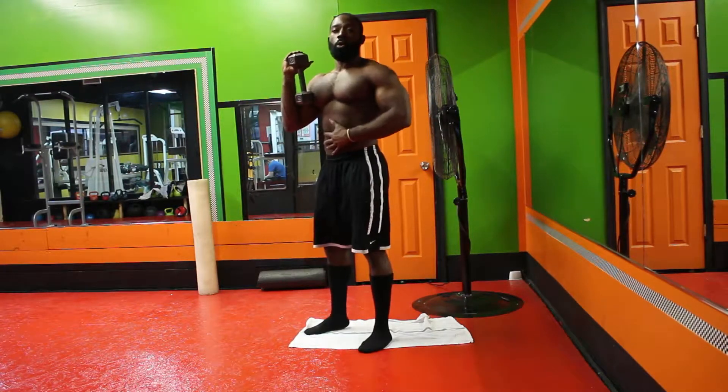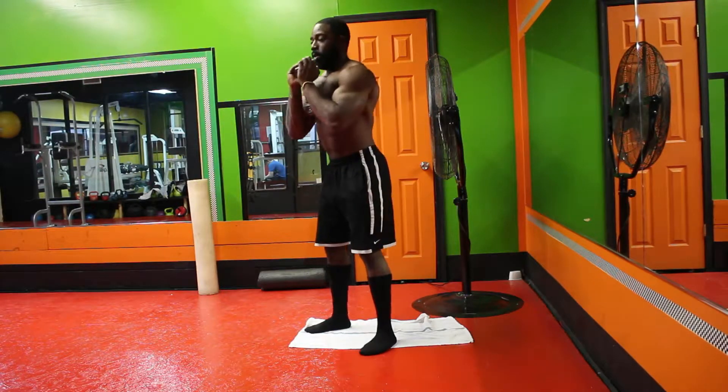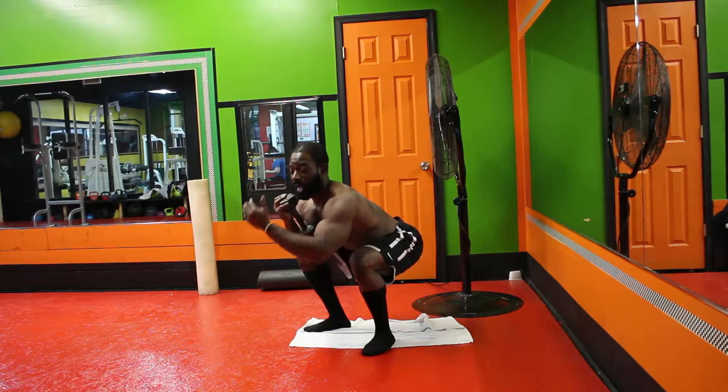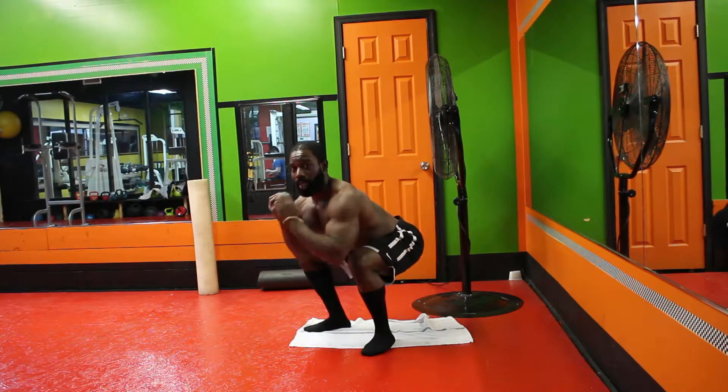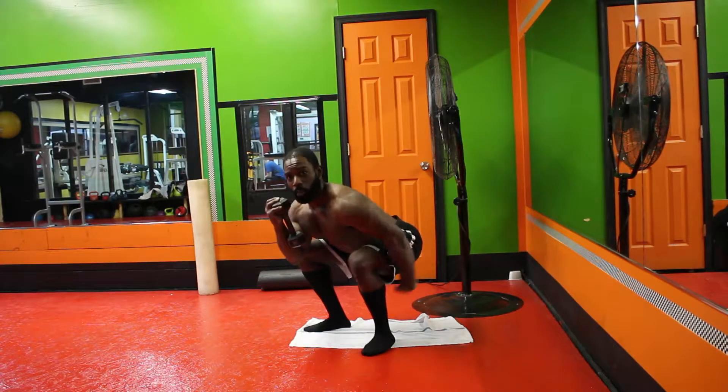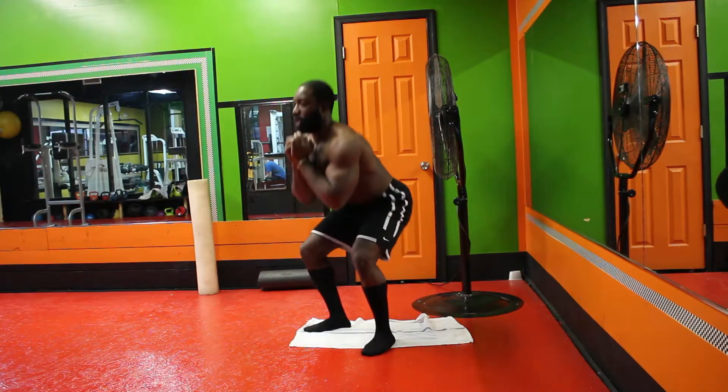Going down, keeping our core nice and tight. So when we're down here, we want to make sure everything is nice and flat — from your head to your buttocks, everything is nice and flat. Your femur, your thighs, are somewhat parallel towards the floor, and the dumbbell close towards the chest.